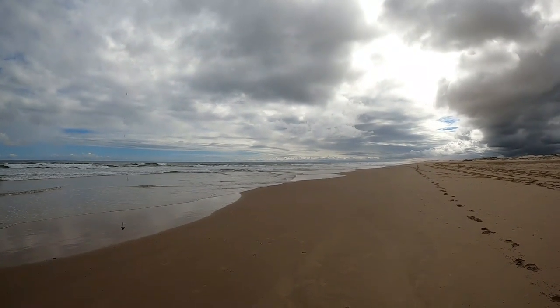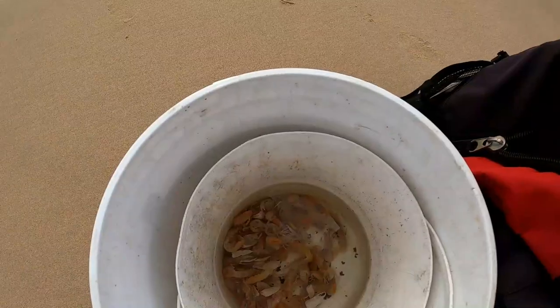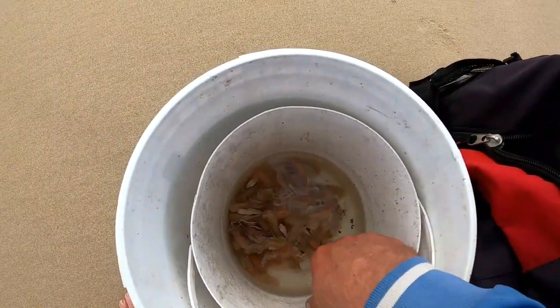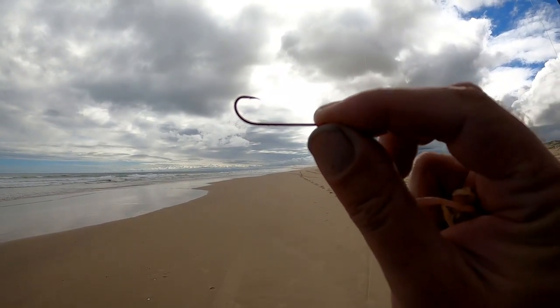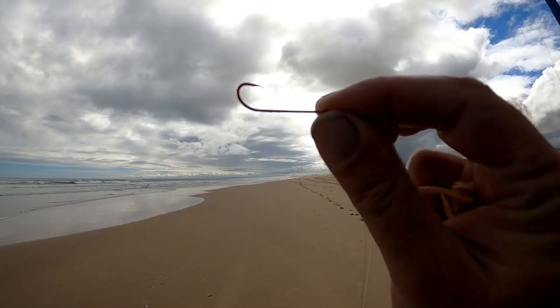It's coming into whiting season so hopefully we can get a couple. Just got some saltwater nippers there for bait — yabbies. Just using a two-hook paternoster rig, the normal rig I use in my videos. And because it's whiting season I'm just using a size 4 long shank bait holder.